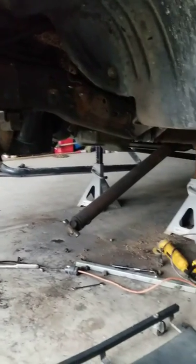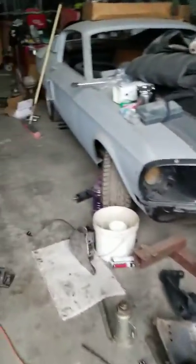Still in the process of tearing everything down. I've got a BDS leveling kit with Fox shocks and a BDS track bar bracket. I'm going to have to grind a little bit. I'm going Tuesday to get my wheels and tires mounted and balanced.